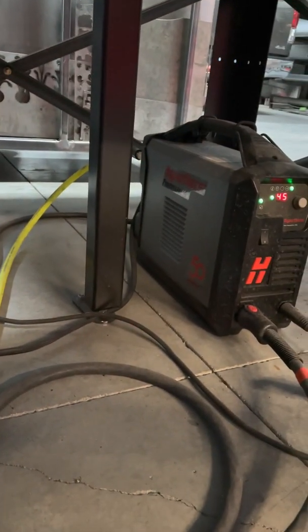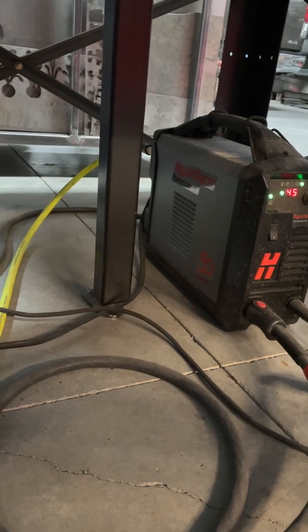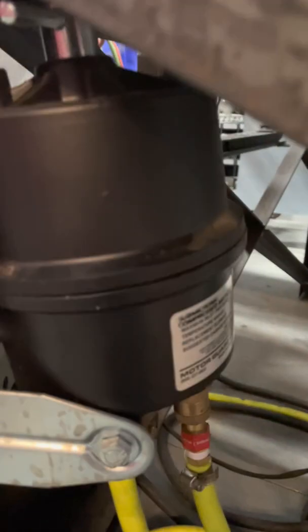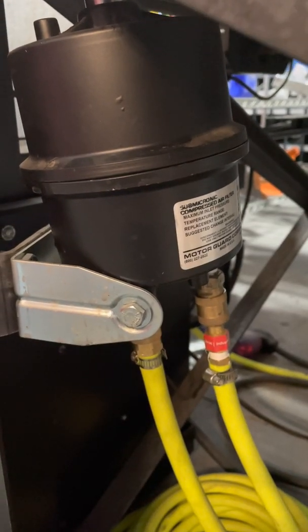Now on the back of the plasma cutter there is a little final water catch that's still getting moisture in it, so I know this little motor guard thing is not doing a sufficient amount of drying.